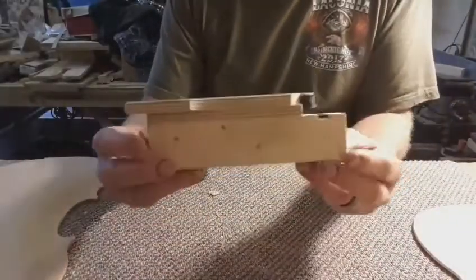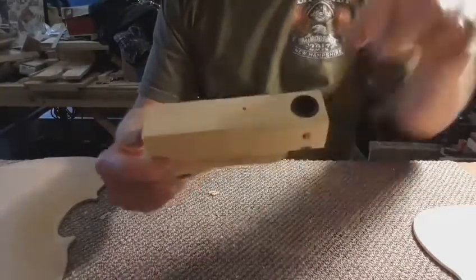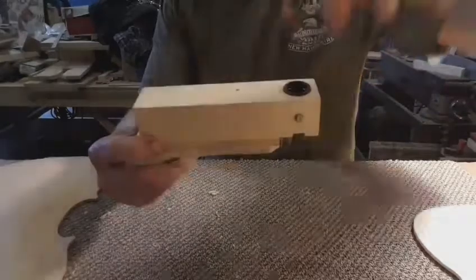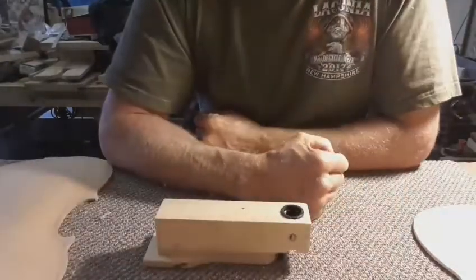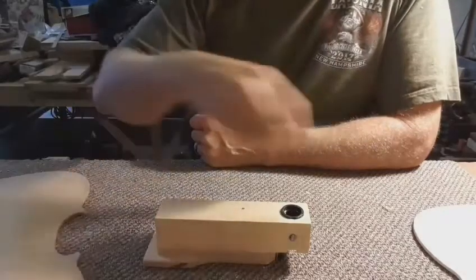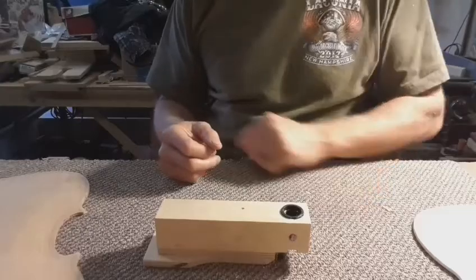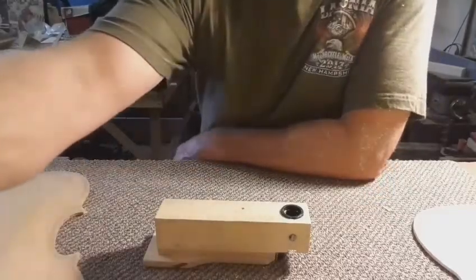The purfling groove cutter is homemade — my Dremel tool mounts in here. I'm going to cut a purfling groove, get the back plate set up, get the purfling in, and then we'll be moving on to hollowing out the inside. It's another late night, sneaking in a few minutes here and there to work on my farewell fiddle — my last violin I'll make in New Hampshire.